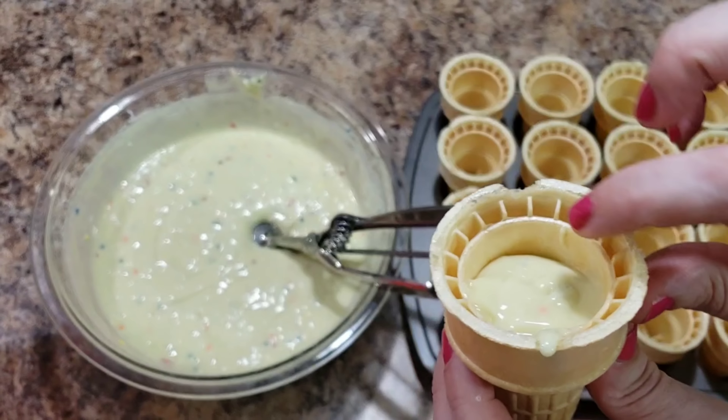You can kind of see where the rim is of the cupcake liner. I'm filling it just right below the rim — so probably a quarter to half of an inch from the top. I'm just going to continue to fill these up and we will be back once they're full.